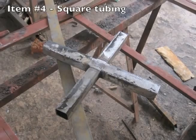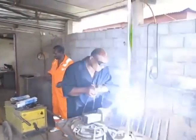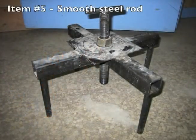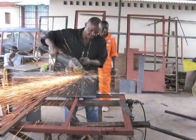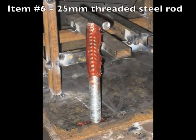You will need 1 angle iron, 3,210mm or 127 inches in length. You will also need 1 piece of square tubing, 1,435mm or 56.5 inches in length. Here's a tip: if you don't have square tubing, you can weld together 2 pieces of angle iron. You will need 1 bolt of smooth steel rod, 610mm or 24 inches in length. If you can't find a piece long enough, you can use 4 bolts that are 152mm or 6 inches in length.